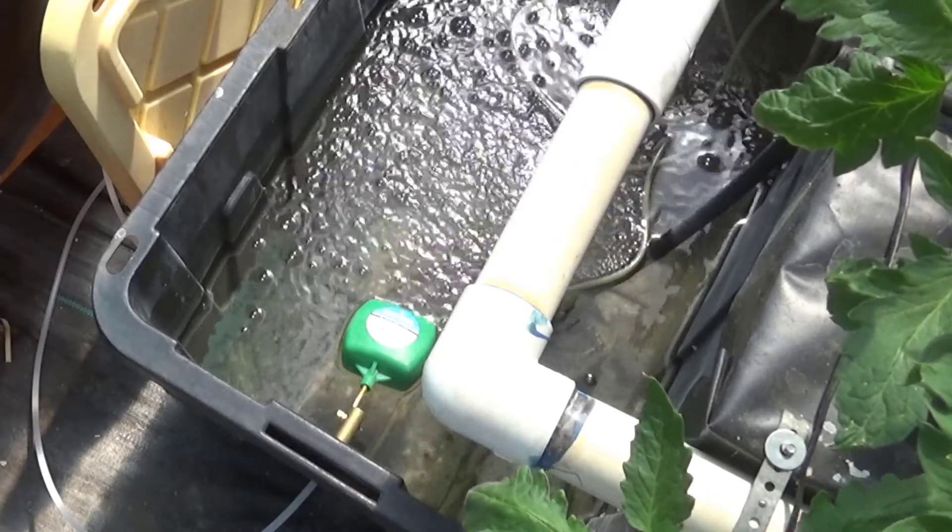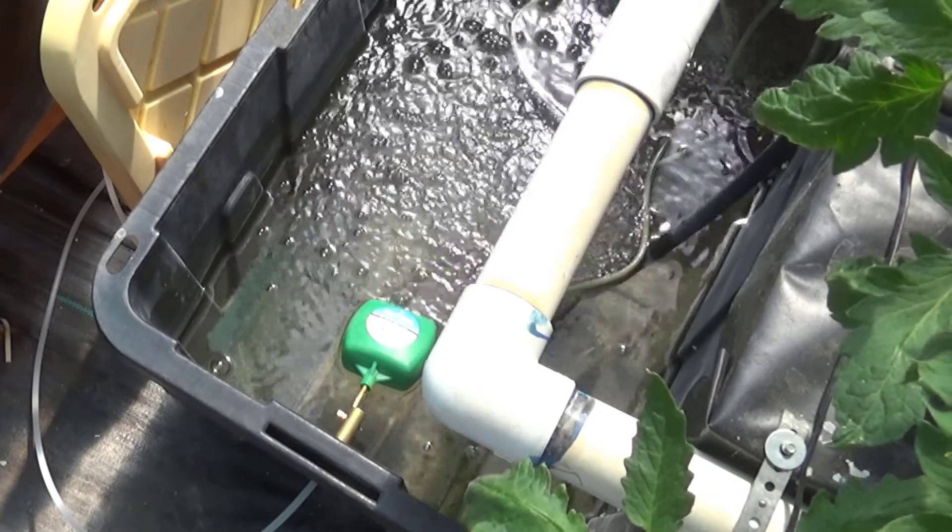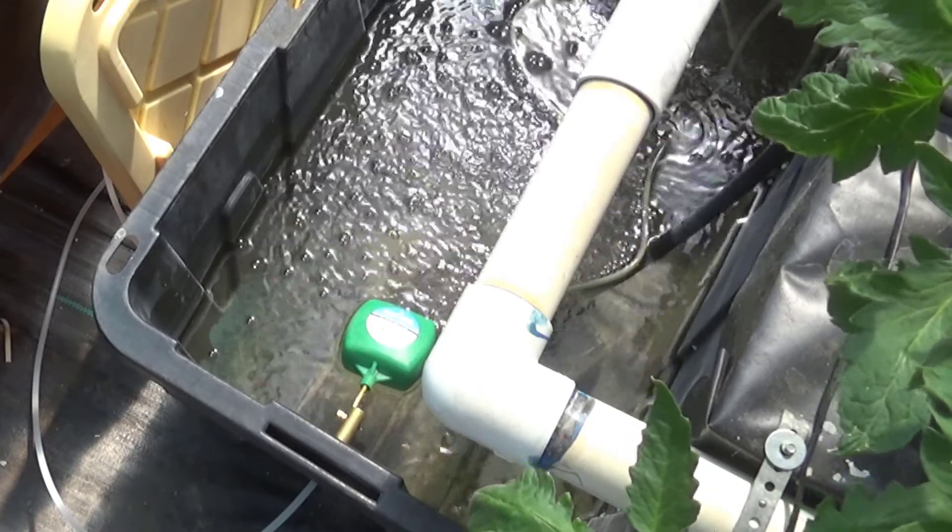Hey friends, you're watching Brainstorm Makers. Today I'll be adjusting the float valve and I'll take you on a quick tour of the Dutch Bucket System.